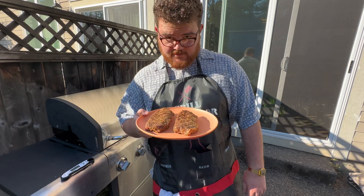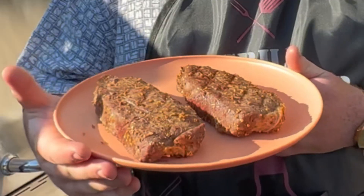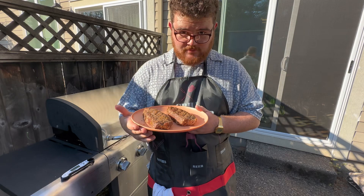Let your steaks sit for 10 minutes when you're done cooking them. Those are gonna be straight scrumptious. Thanks for watching, don't forget to like and subscribe. Bye-bye.